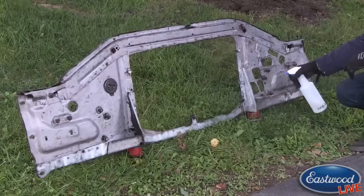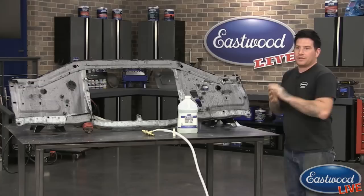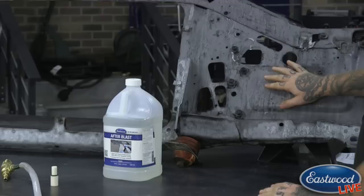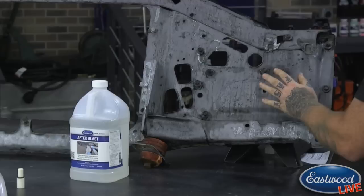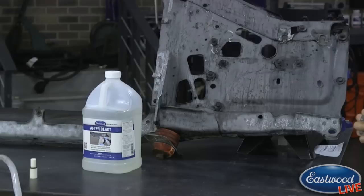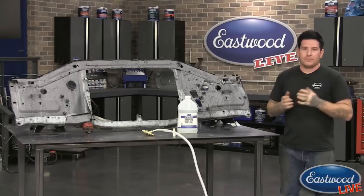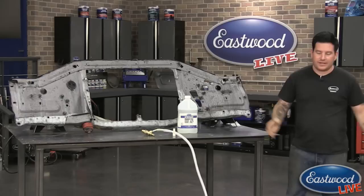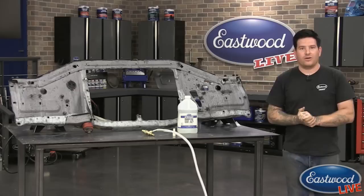The After Blast is going to take any residual surface rust that may have gotten on the part just from when you blasted it and it sat, and it's going to seal it up. After it's sprayed you can see it has this medium gray tone — that's the After Blast dried, giving it a phosphate coating so it's not going to rust in the future. This worked really quickly — there isn't all the dust, and the media isn't scattering as far because it's mixing with the water. It's all contained in the area you're working, so if you're in a neighborhood you're not going to be blowing media all over your neighbor's yard.